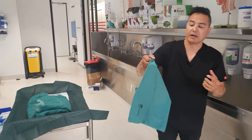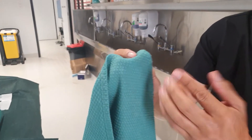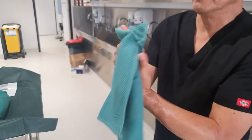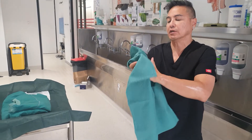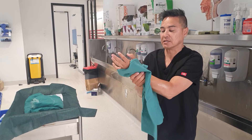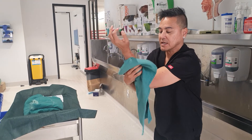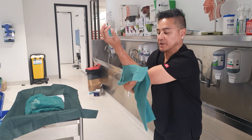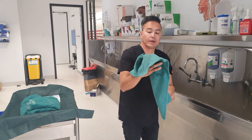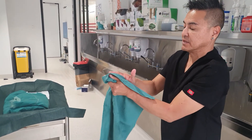They call this a huckabuck because the type of fabric — if you have a close look, it's actually quite coarse. The huckabuck drapes will actually absorb a lot of moisture. I'm just about to do gowning and gloving — you've got to take your time with this. Make sure that you're taking all the water off your limbs as you actually creep down the drape, then I'm going to go the other side and dry the other limb.